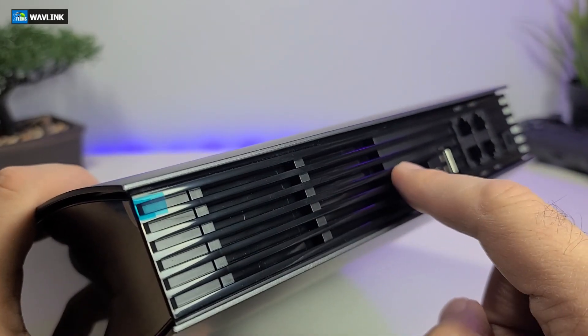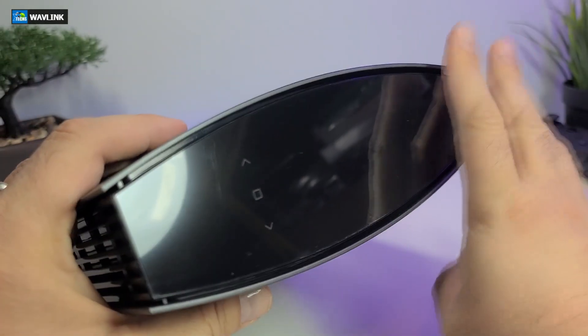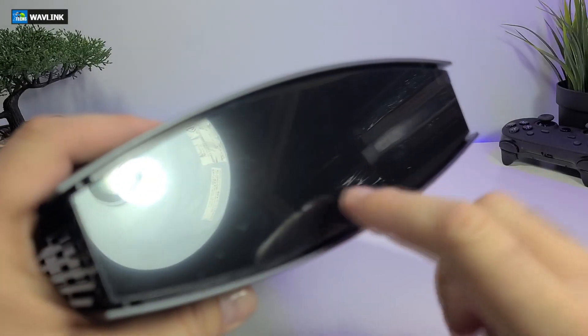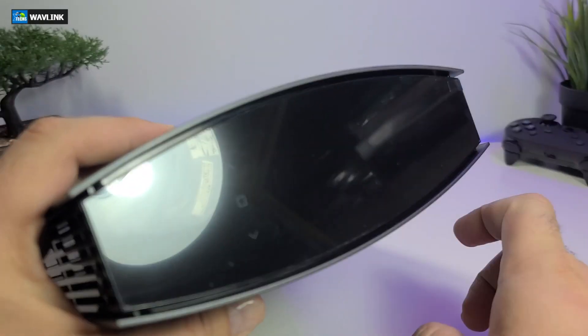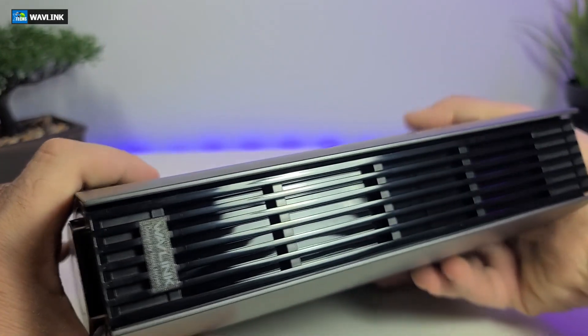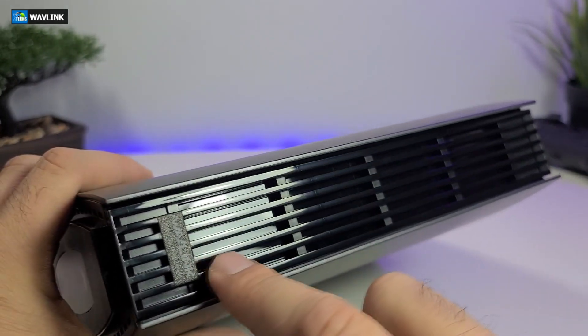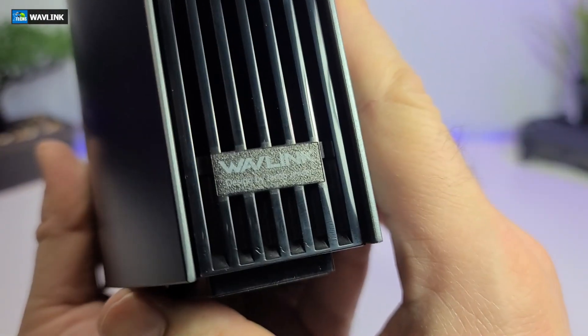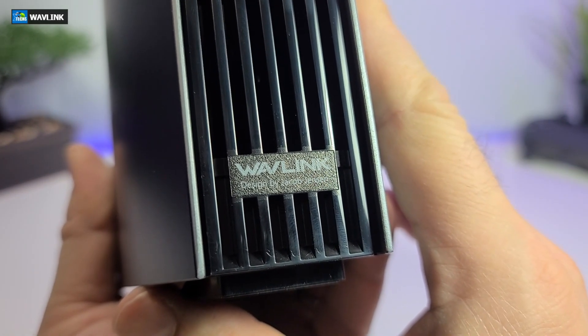On one side you will see the display — it is touch sensitive, so when we turn it on we will show exactly what we can see. Going to the front part, there are huge holes for ventilation and you can see through it. They have their name nicely written, and it also says designed by Jacob Jensen. We will get to who this gentleman is and why they have created this in a few seconds.